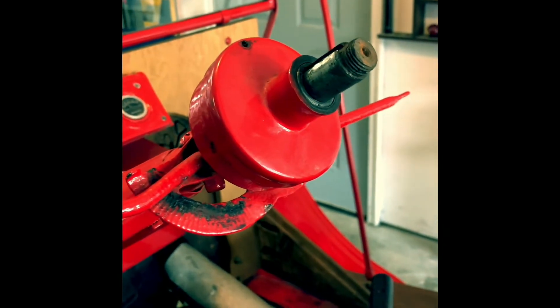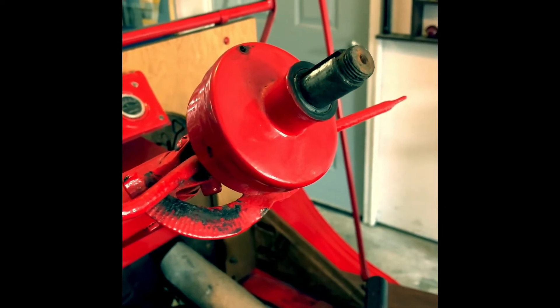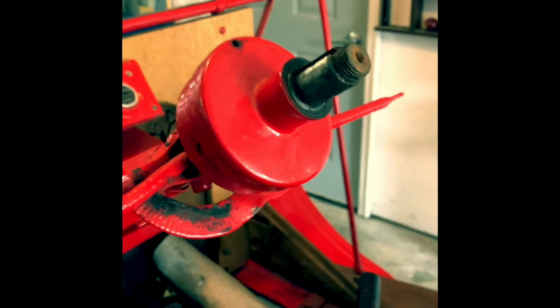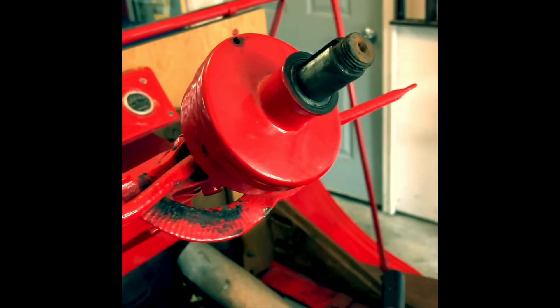Hello everyone, welcome to Rob's Garage. I have a 1926 Ford Model T pickup truck. It's been a little bit neglected, so today I am going to show you how to basically grease the steering column steering wheel.